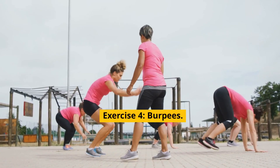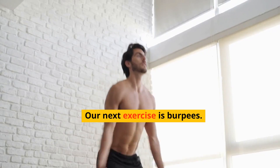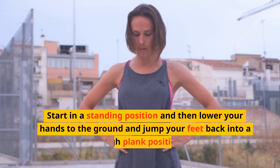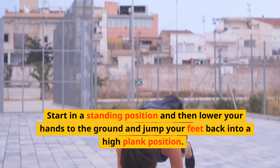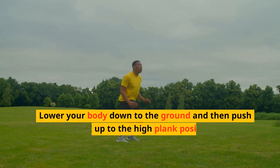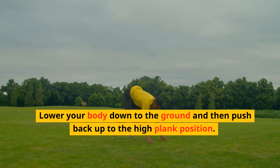Exercise 4: Burpees. Our next exercise is Burpees. Start in a standing position and then lower your hands to the ground and jump your feet back into a high plank position. Lower your body down to the ground and then push back up to the high plank position.